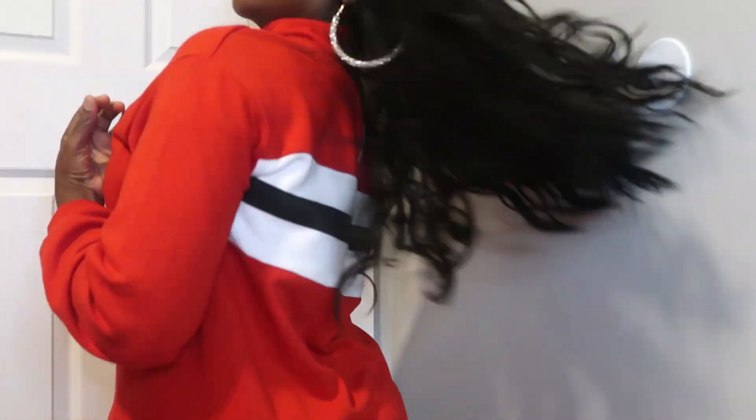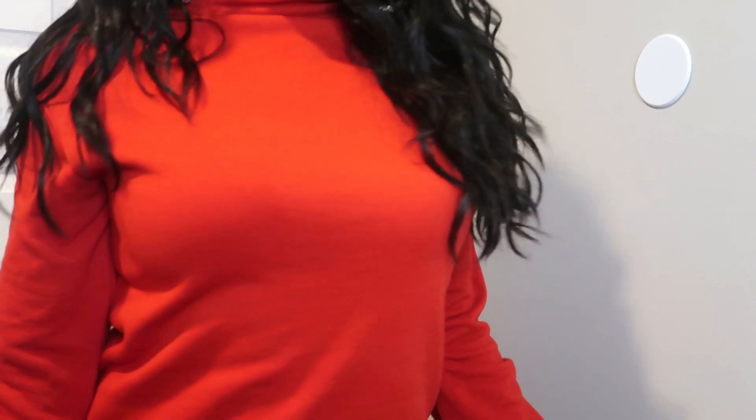This curl pattern is simply stunning — it is gorgeously beautiful. It is definitely heat safe up to 400 degrees Fahrenheit. This wig is probably about 24 inches long. As you can see, this is how long it comes down — right underneath my breasts.